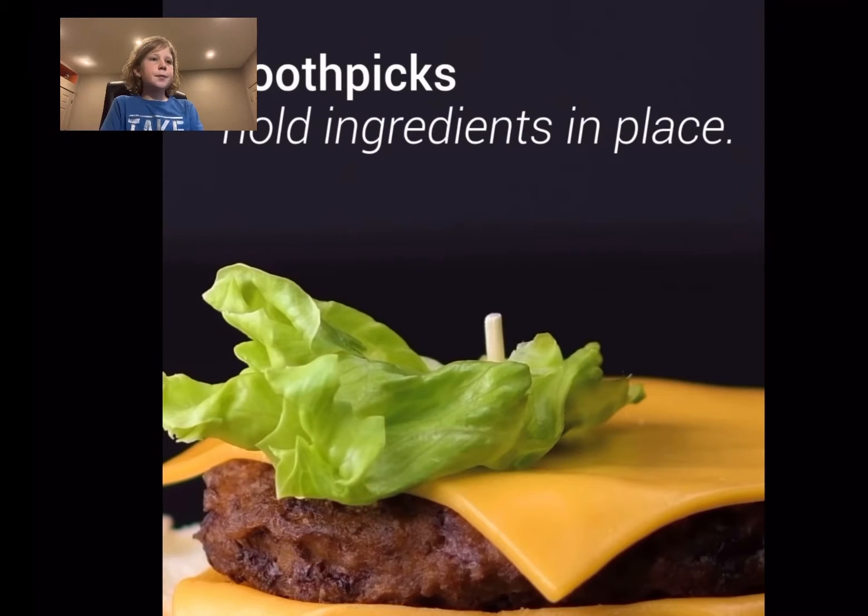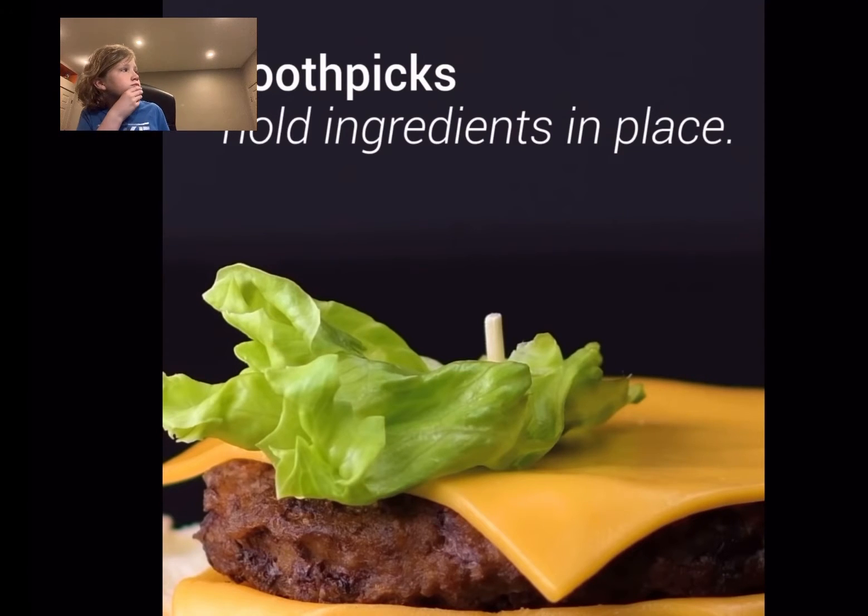And they put toothpicks in the stuff to hold the ingredients in place. That actually is kind of smart. Maybe I should do that.